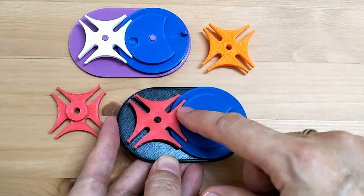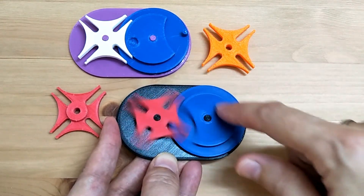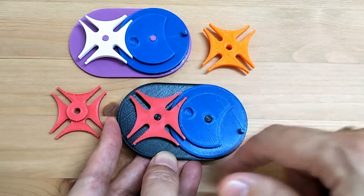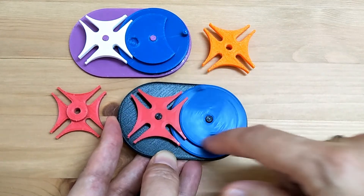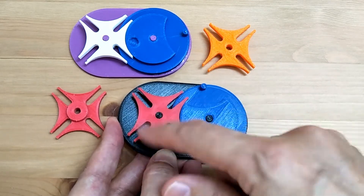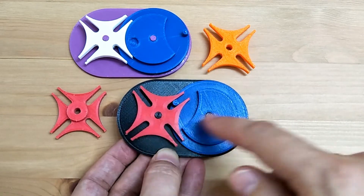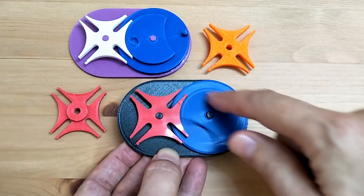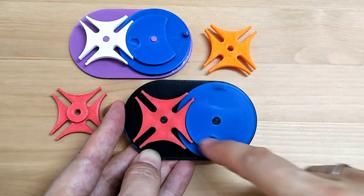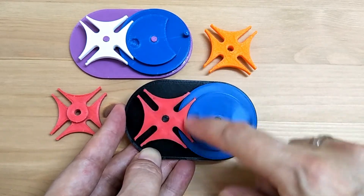In my previous video about the Geneva Drive, I showed how I designed and made this little mechanism. I found it a really interesting device with rotary motion constant on one side and intermittent motion on the other — transferring constant motion into intermittent motion. These all have four slots, so every time it spins, it just spins one quarter of the way around. So I wondered if it would be possible to design the Geneva Drive with six slots instead of four.